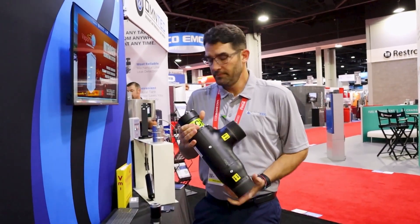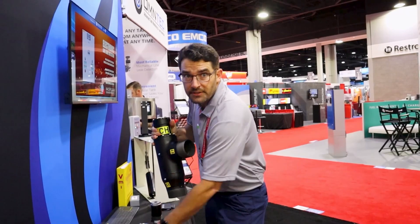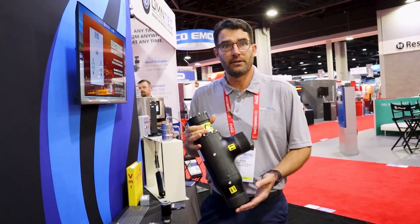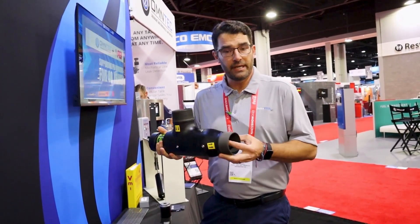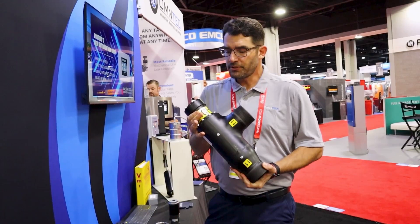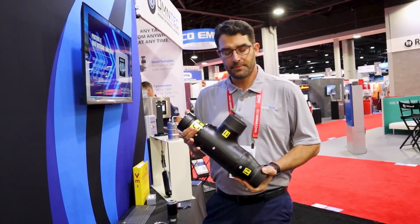This is our LD3000 leak detector. Same as our LD2000, it's one unit regardless of the fuel — gasoline, diesel, high concentrations of ethanol, high concentrations of biodiesel, aviation fuels. We're industry exclusive in that we have a check valve integrated into the leak detector, which helps prevent a lot of causal alarm conditions. This would be used on high capacity three horsepower and five horsepower pumps.